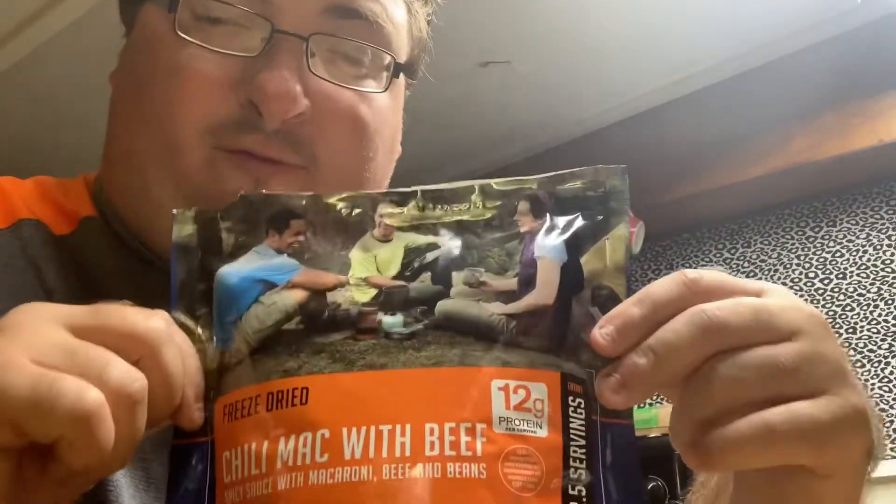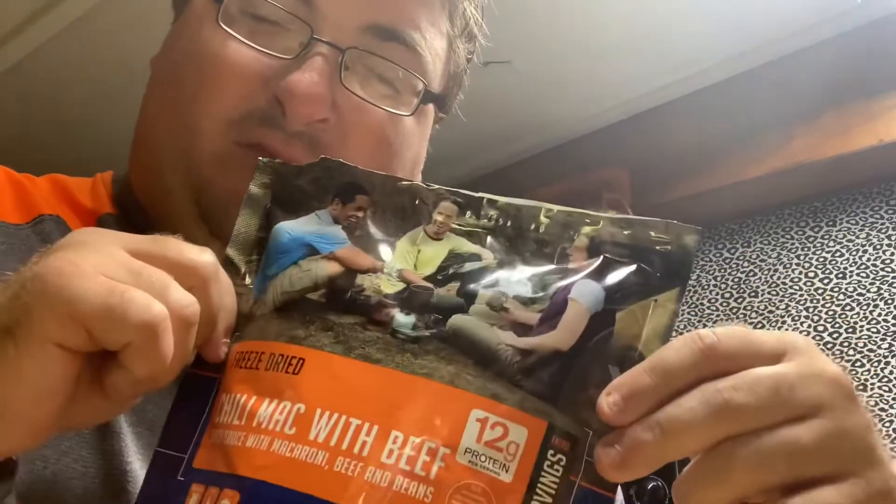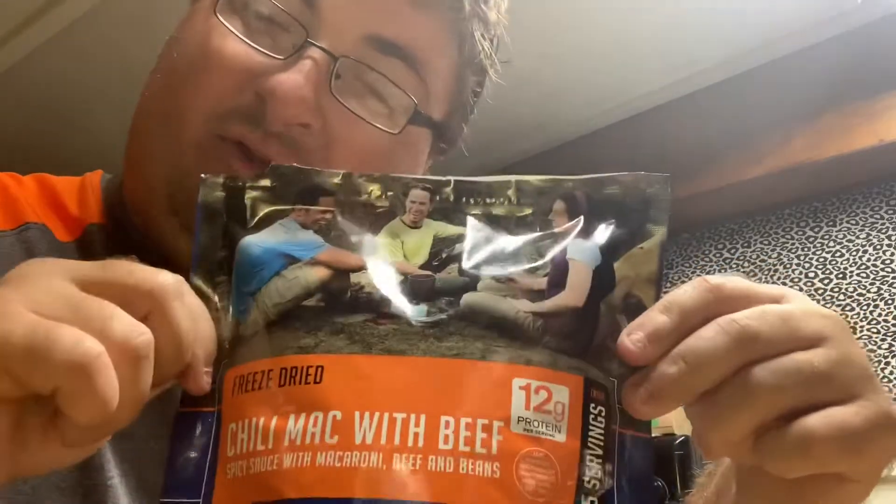I stirred it, now we're waiting for four minutes. We could either wait for eight to nine minutes and eat it, or we can eat it as soon as I get done stirring this for the second time around. I'll see y'all in a little bit. Alright guys, gonna give this one last stir.